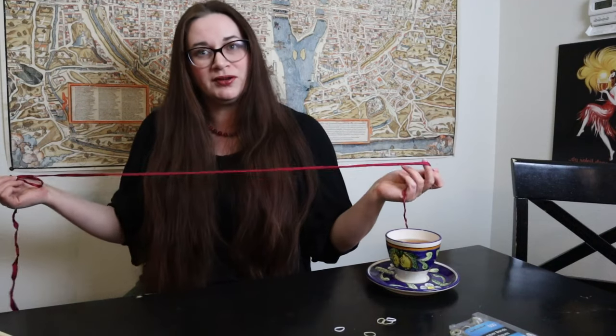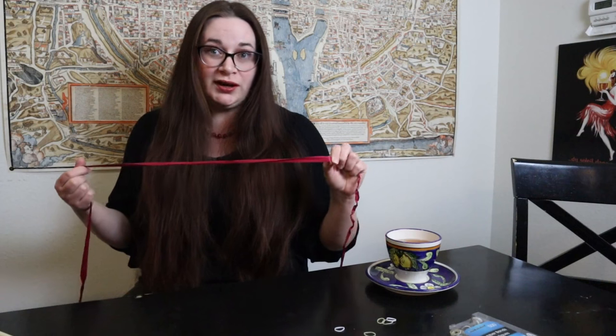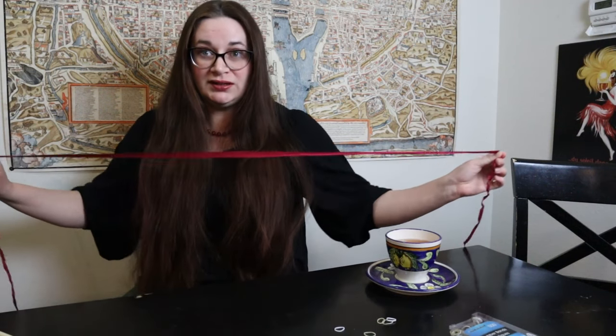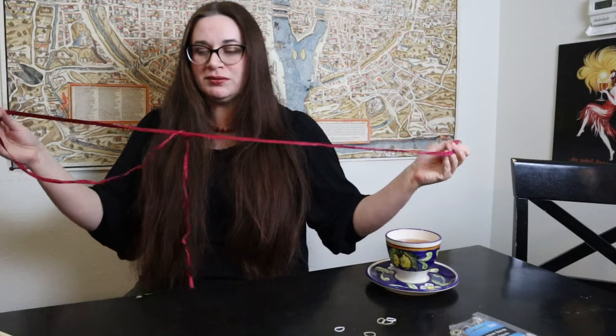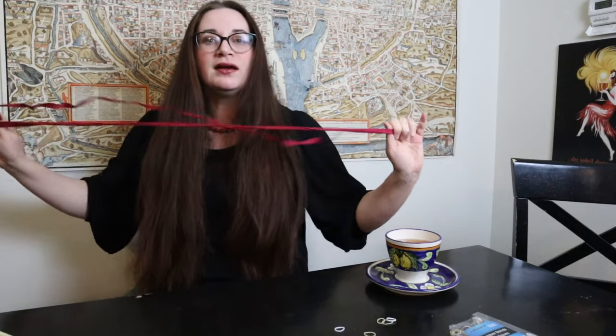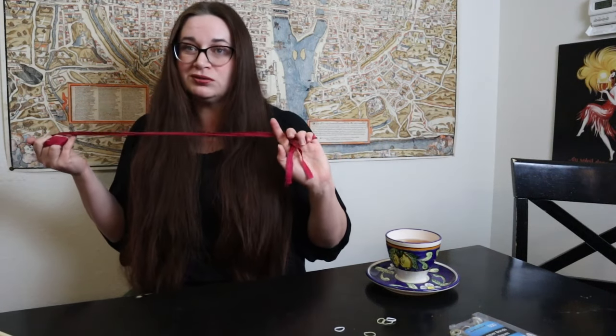There are a couple of ways to do it, so each one of those versions is going to get its own little video. That way if you don't like this one, I'll have another place to send you for a different option. First thing we're going to need is a ribbon — this is a half-inch wide silk ribbon that I picked up at Renaissance Fabrics, not sponsored or affiliated, but I'll put their info down below. There are a bunch of different historical sewing and trimming places where you can usually find silk ribbon, so go look around.